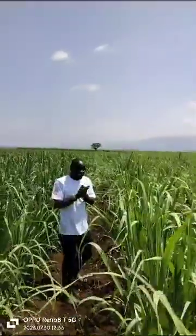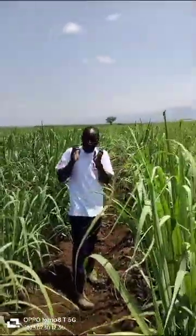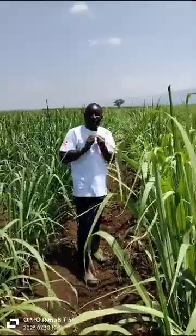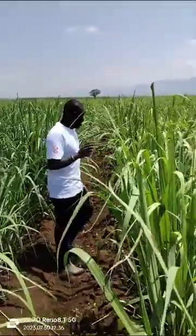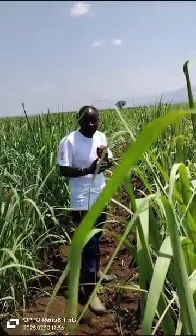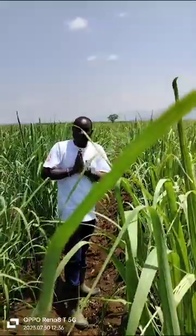Welcome again to today's edition. We want to teach our farmers the best way possible on how to maintain ratoon cane — ratoon cane management — coupled with perfect quality nutrition from Yara. Many times farmers have been doing the wrong approach in terms of ratoon management or post-harvest handling practices in sugarcane farms. We are talking about ratoon management for ratoon 1, ratoon 2, and ratoon 3.